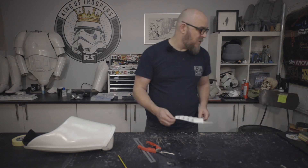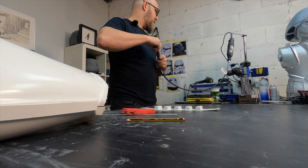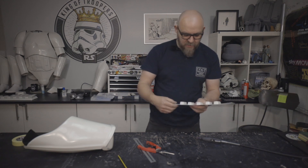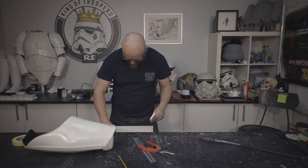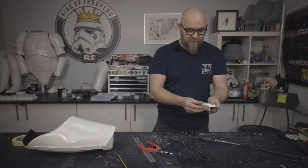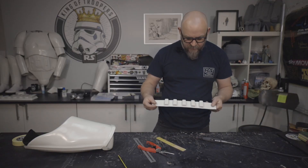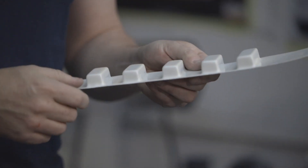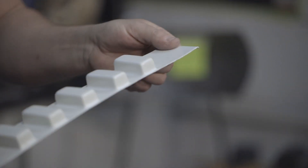Now we need to sand it down. You've got various options: dremel, belt sander — I don't want to use that attachment, it's quite a grabby attachment. We just need to sand this down to this edge. What I would say is: cut it the way I have and then sand it back. Don't try to cut it any closer with a stanley knife or shears or any other tools — that's what I'd recommend.